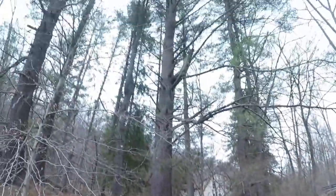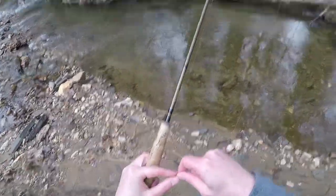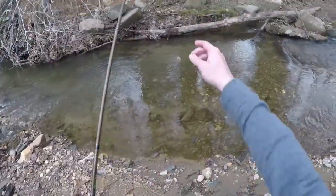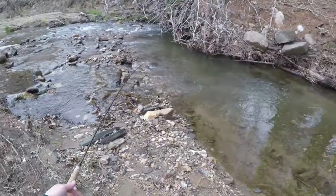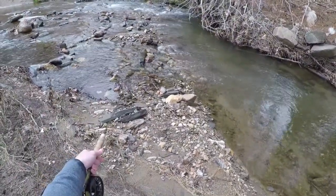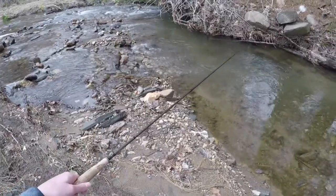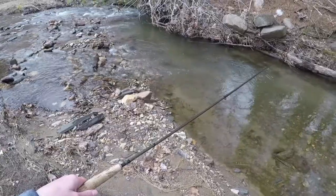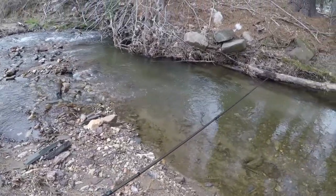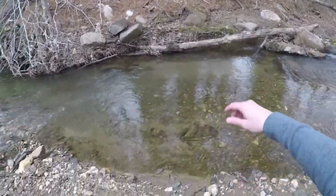I like what I saw there, I'm going to try it again. I probably need to dust off this caddis fly - it's getting a little wet, I'll have to hit it with the shake dry in a minute, but I'm going to try one more time into this spot. Got to watch the tree on the way out. It's riding high and doing what I want, just didn't quite get it to the spot I want.